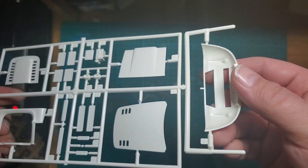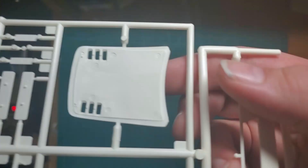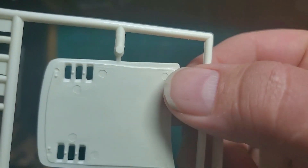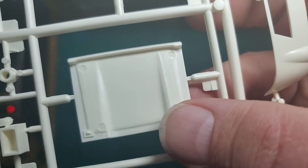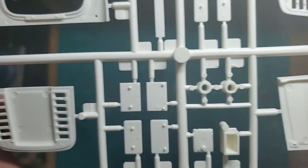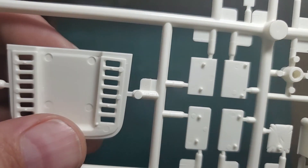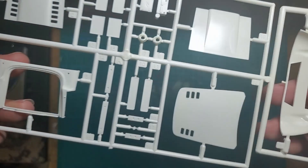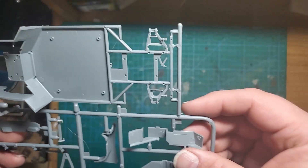Here are the rest of our body panels — there are a lot of sink marks in here that'll have to be addressed. And this is the underside of the engine cover.